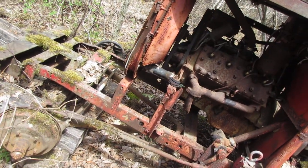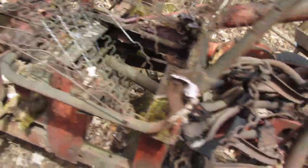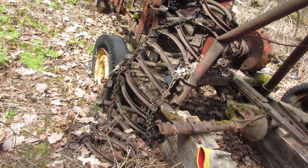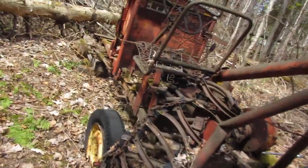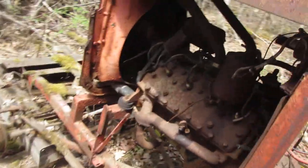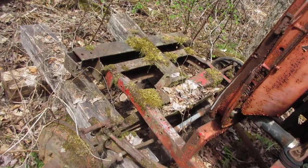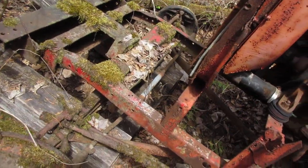My dad got this vehicle — he had a wrecking yard two miles away, a few hundred cars. This was used spring and fall, whenever it was rainy. It's made mostly out of Ford parts: early-to-mid 1940s speedometer, steering column, flathead engine, and radiator.